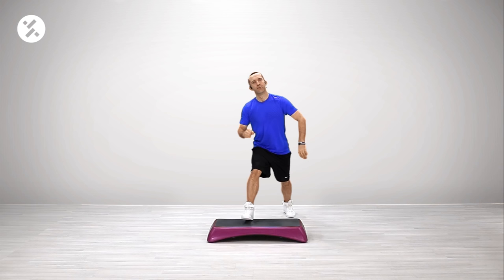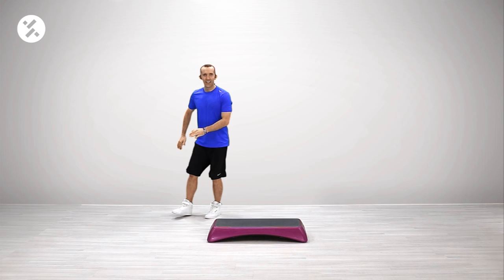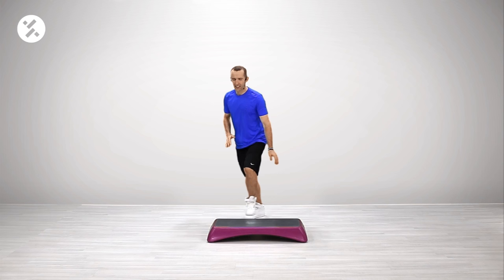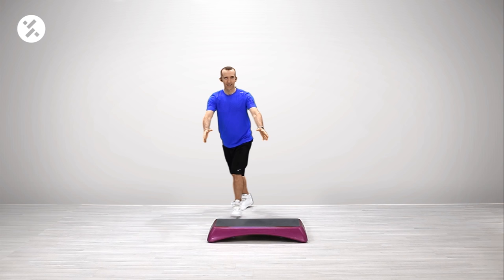Two knees. March. And basic. Go. Two knees. March. And basic. Let's go again. Instead of two knees, we're going to have one push. And basic.